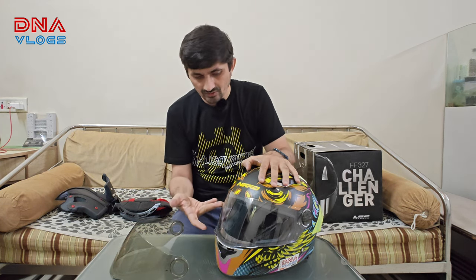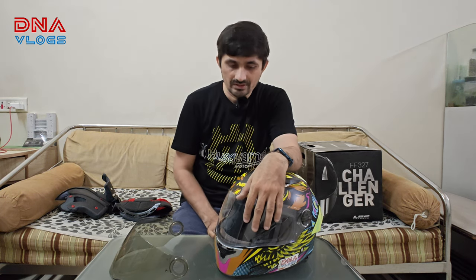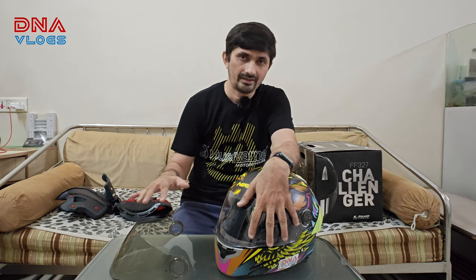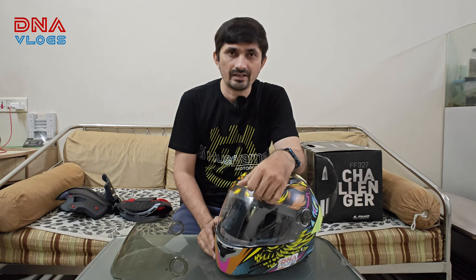Whenever I have a long ride, I'm going to switch to the clear visor. Let me know if you have any questions regarding this Nikko. I'll leave the contact numbers and Instagram IDs in the video description, so even if you have a Nikko, you can get in touch with them for any kind of service. Thanks for watching — see you in a new video very soon. Like and share!